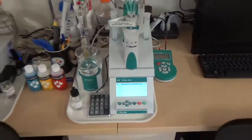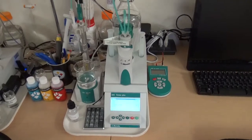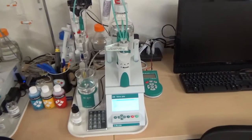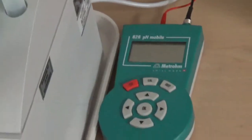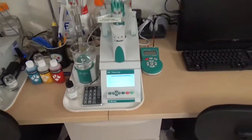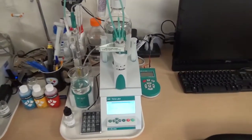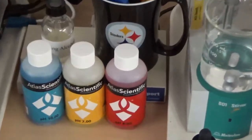This second setup uses a Metrohm 848 Titrino Plus, which is used for acid-base titration, determination of pH, or alkalinity of concrete. To calibrate it, we also use a portable pH meter with its own pH electrode. The 848 Titrino Plus is used for regular acid-base or alkalinity titration, using pH buffers to calibrate the pH meter.